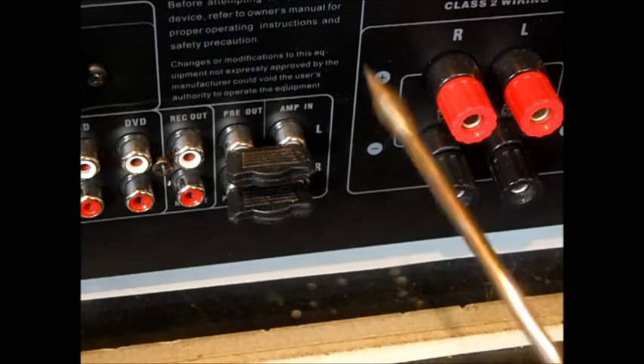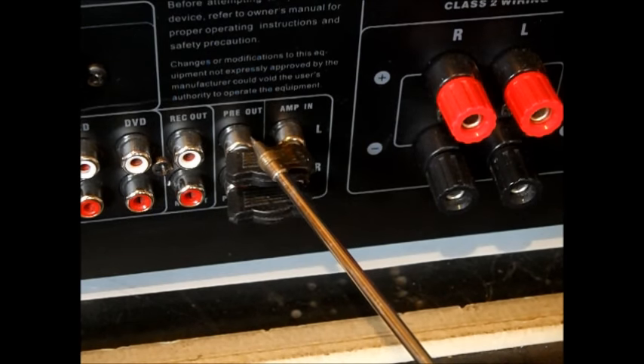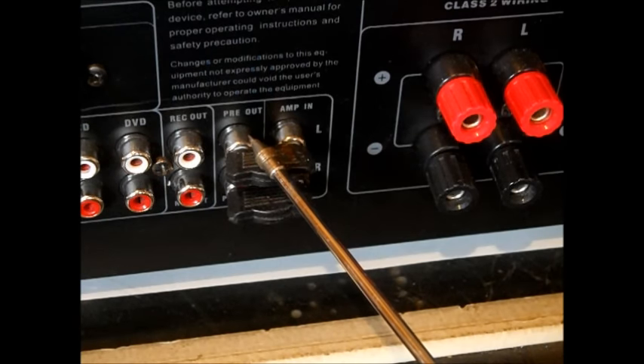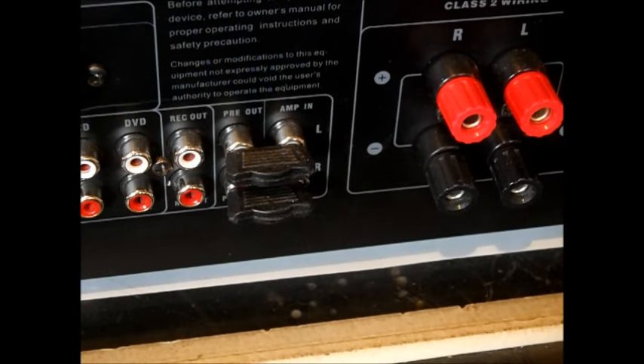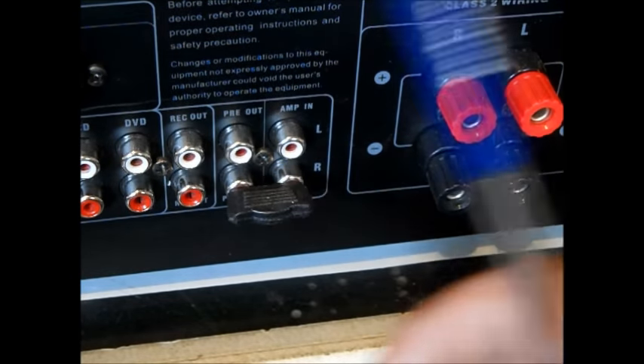What this means is: in this stereo, before it hits the amp, it comes out of the preamp. Pre-out means before — before it's amplified. These are just little peg things which we'll take out of the way.